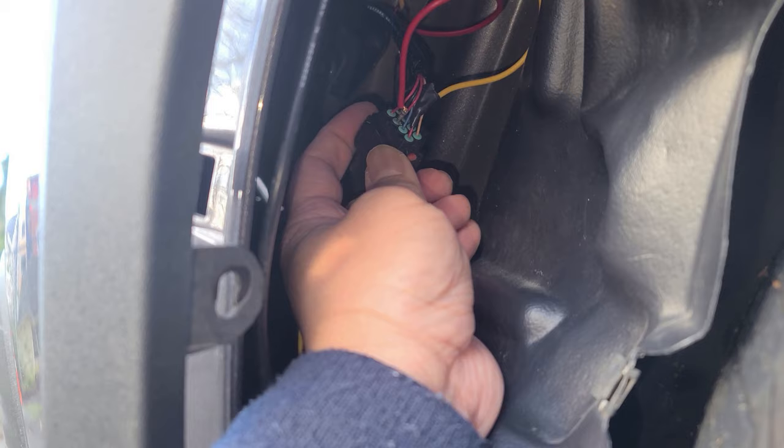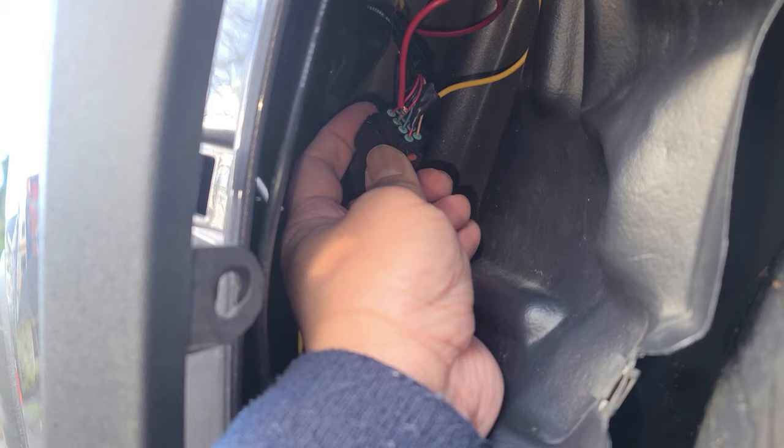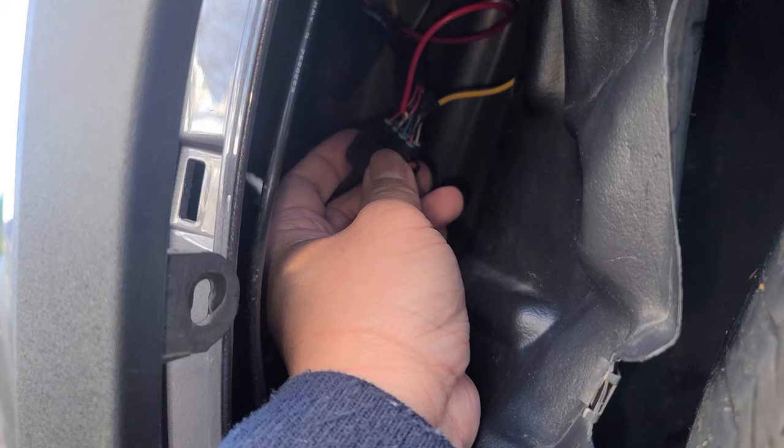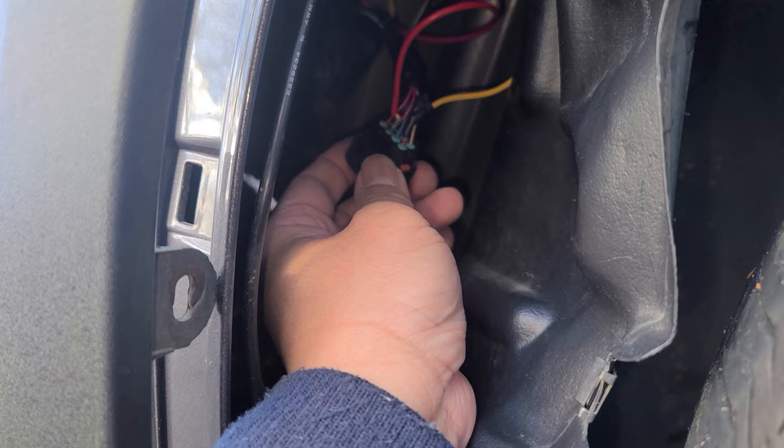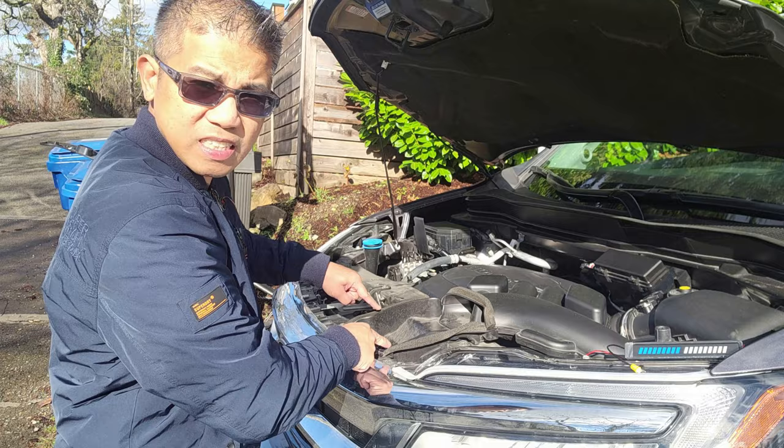Now that I've got the harness off, I went ahead and connected the power — the red — to the DRLs, which is this pin right here. I just pushed it in from the back, then wrapped it with electrical tape so water doesn't get into it.